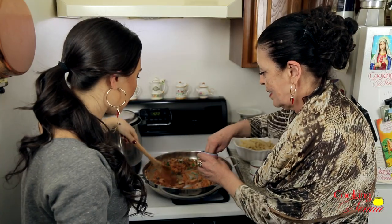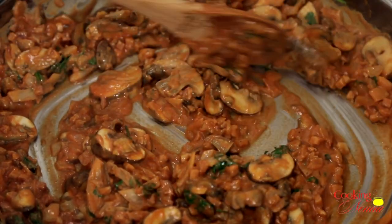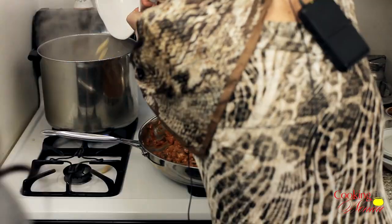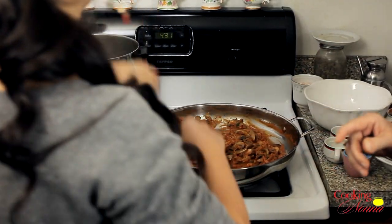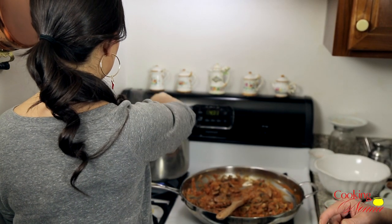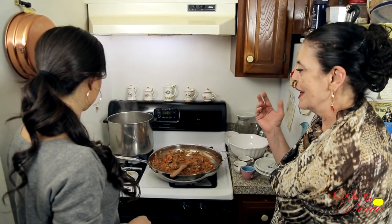Ma, I think it's time to drop the pasta into the water. Yes, because I'm starving. Now, time to cook the pasta. Once this is cooked, we're going to toss it all together and then we're going to eat — finalmente!